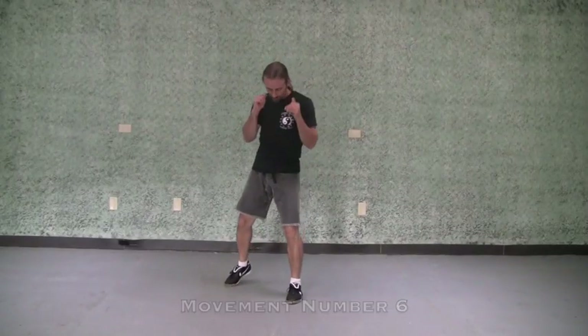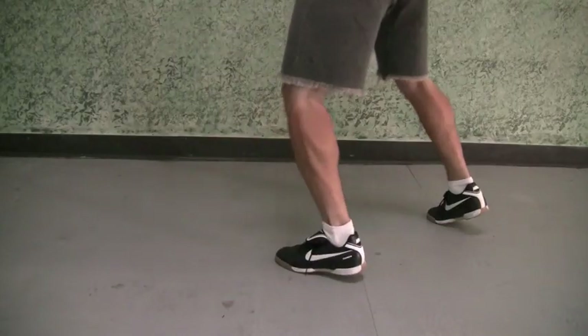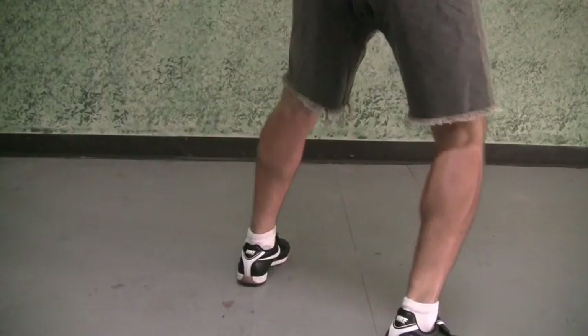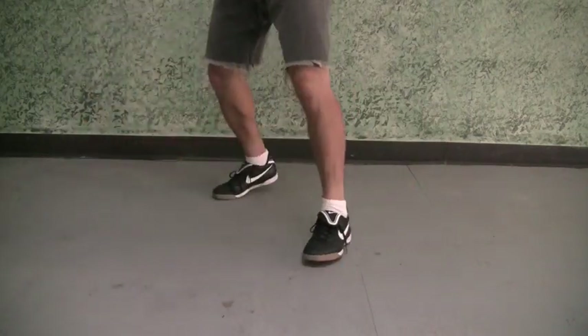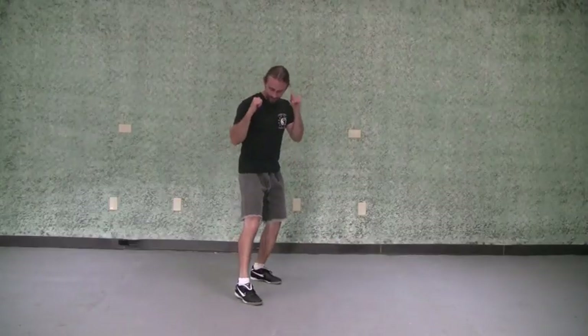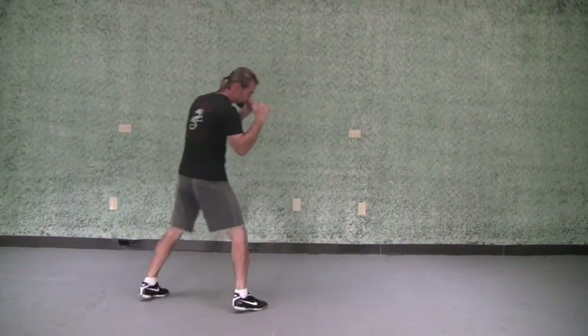Number six is going to be a pivot to the right. I still keep the front leg in front — it's going to stay in the front after I turn too. So six: pivot to the right, right back to my fighting stance. It's the same no matter which foot's in front. You can do that with your punches as well — five and six.